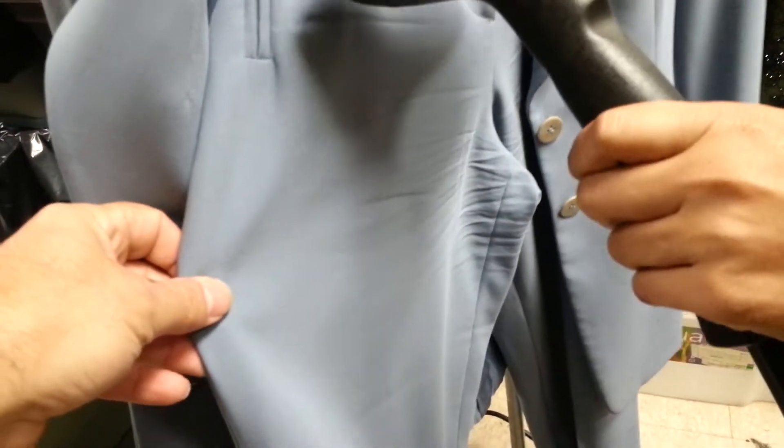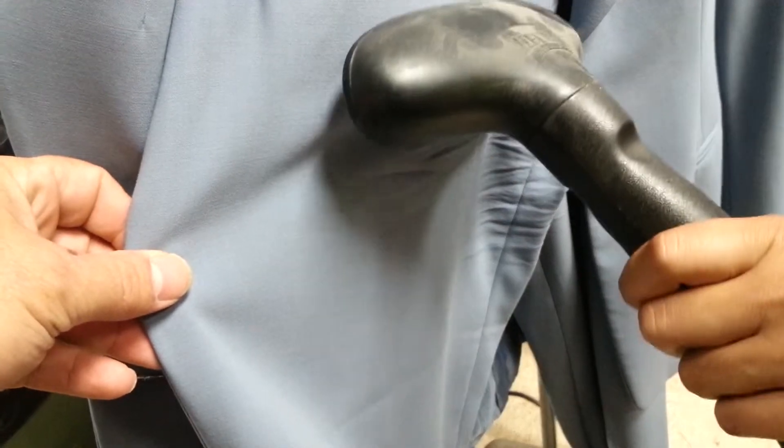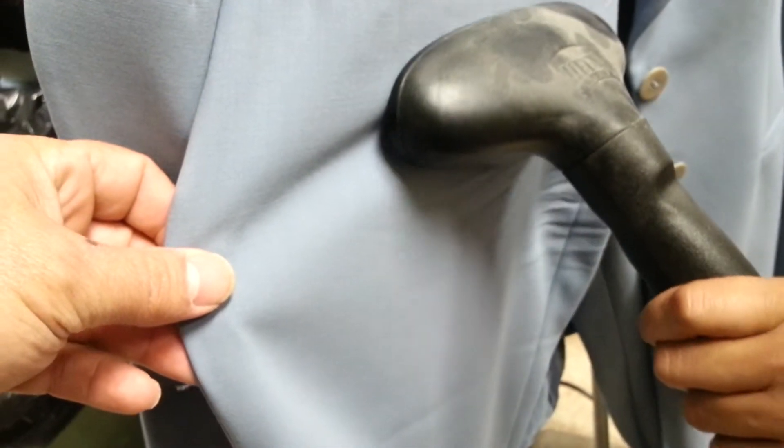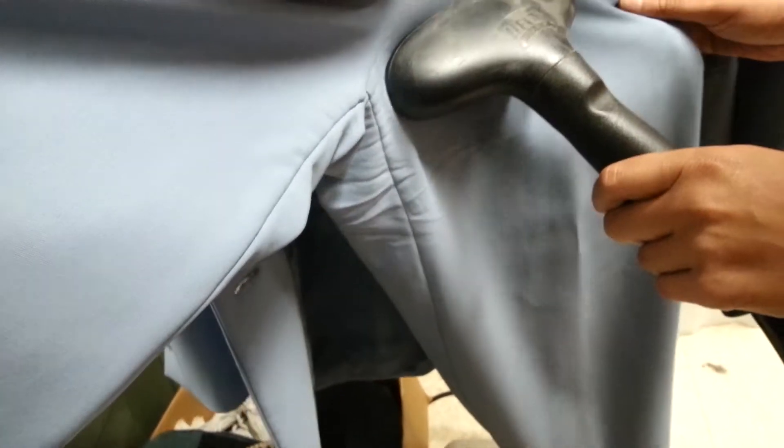So the steam — is it high pressure? Not really, just hold it very close to it. We can go a little closer than that. Yeah, press it up against it — just doesn't have to be tight tight. Yes, just make sure there's no one in the pants when you do this.